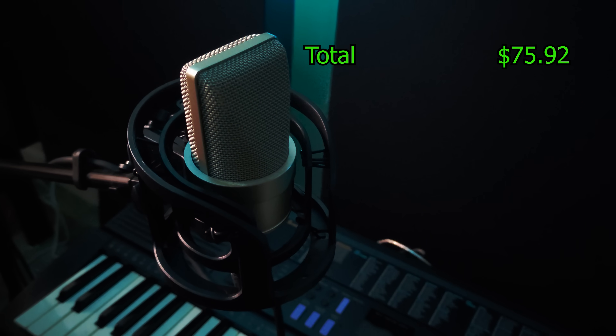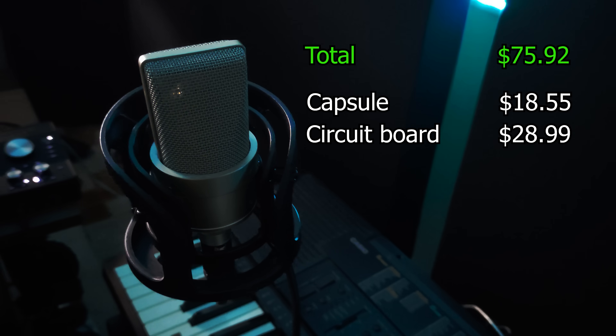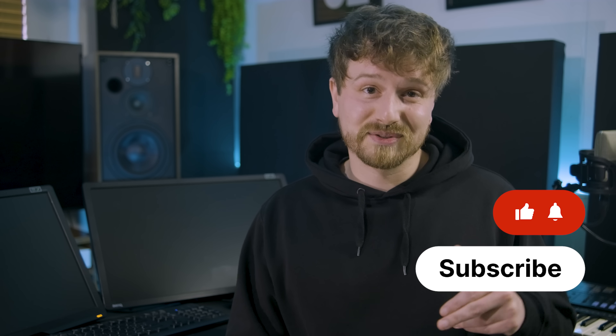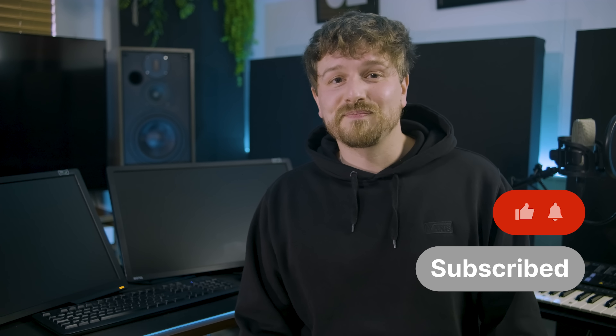I'm definitely not going to call it high-end, but is it studio worthy? In total I spent $75.92 on the parts: $18.55 for the capsule, $28.99 for the circuit board, and $28.38 for the microphone body. I also bought a universal microphone shock mount for $5 — despite its bulky size it works quite well, but it's all plastic so I'm not sure how long it will last. I'll add a link to all the parts in the description in case you want to try this yourself. It's a cool little project and it takes less time than it took to make this video. If you liked this video, give it a thumbs up to boost the algorithm and consider subscribing. Feel free to leave a comment — I will try to read all of them. Thanks for watching!